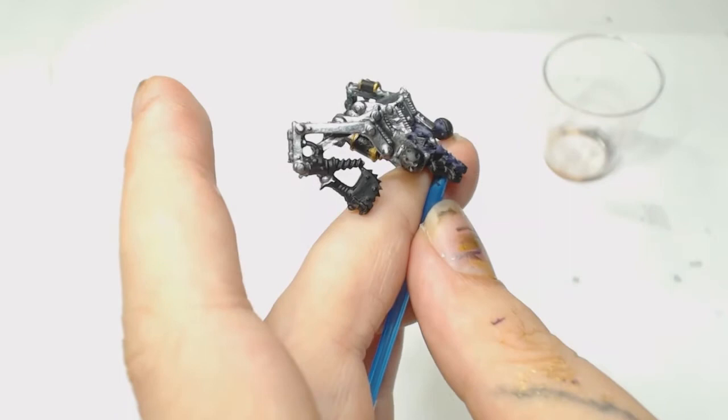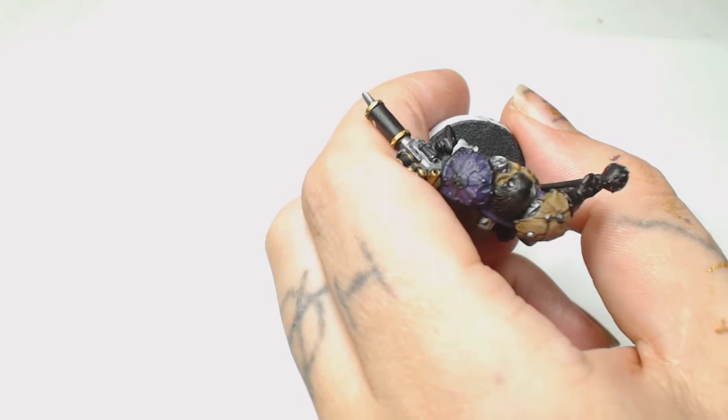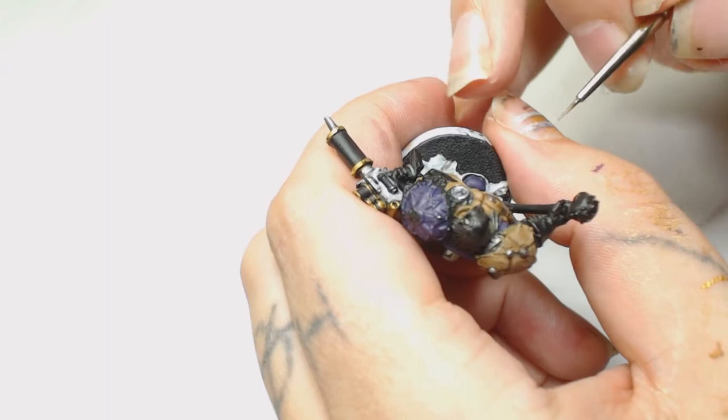Don't forget to do the gun parts and everything else, trying to keep that one silver metal color unified across anything that's going to be the same color. I'm not actually 100% sure what that is on his chest, but I painted it as some sort of pressure gauge.